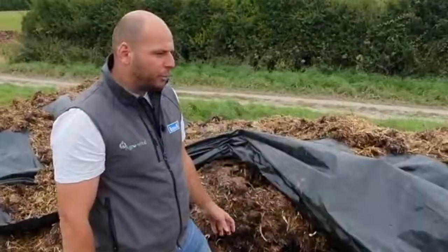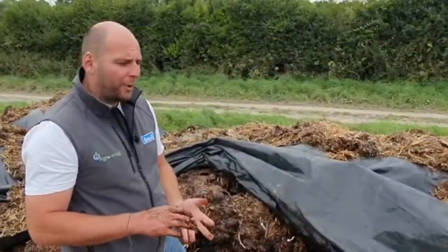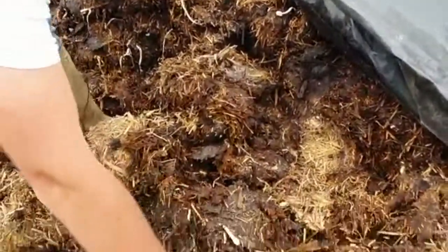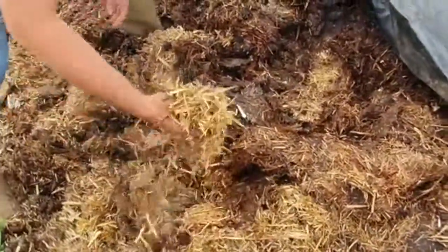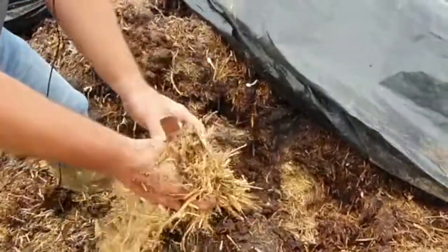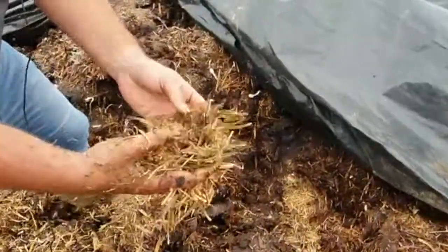We've come over to this heap. When the FYM was taken out of the shed we added the microorganisms and a seashell grit to buffer the pH. On the periphery of the heap where the fermentation hasn't quite happened, we've got a lot of just straw and a bit of muck — very similar to the heap we've just looked at. Very tough to break apart, still got its structure, and not much in the way of nutrients.